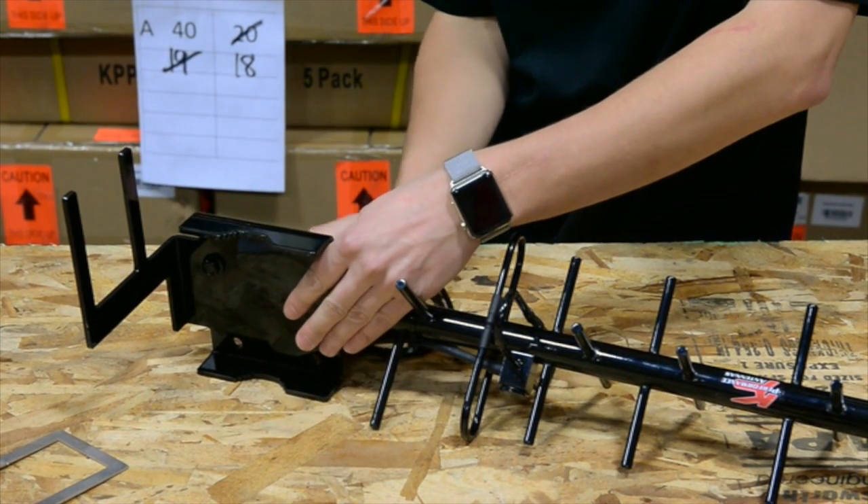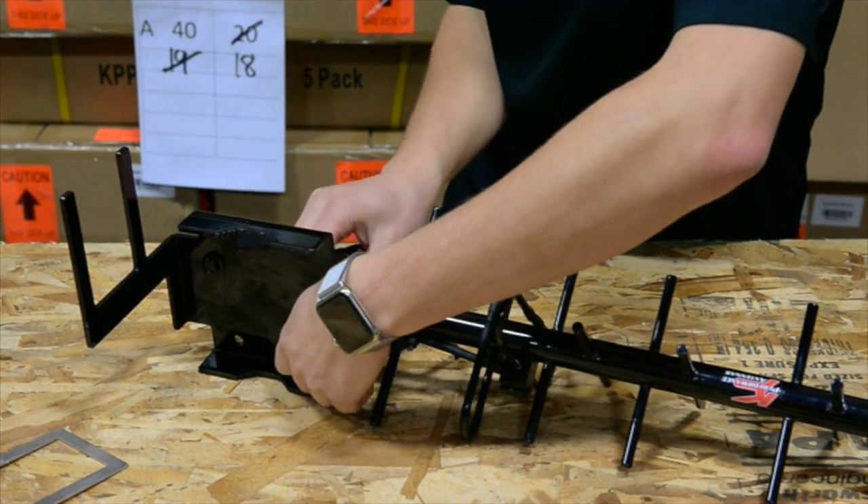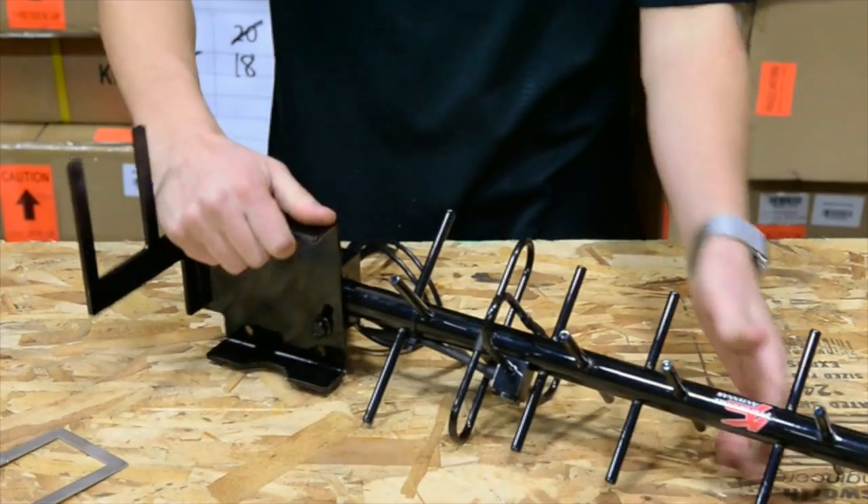You'll notice this Yagi does allow for up tilt and down tilt, whereas our old single pole Yagi did not. So you can adjust that on the fly.